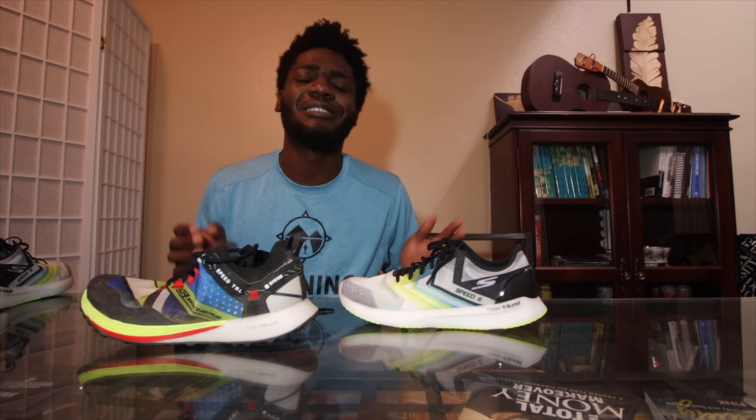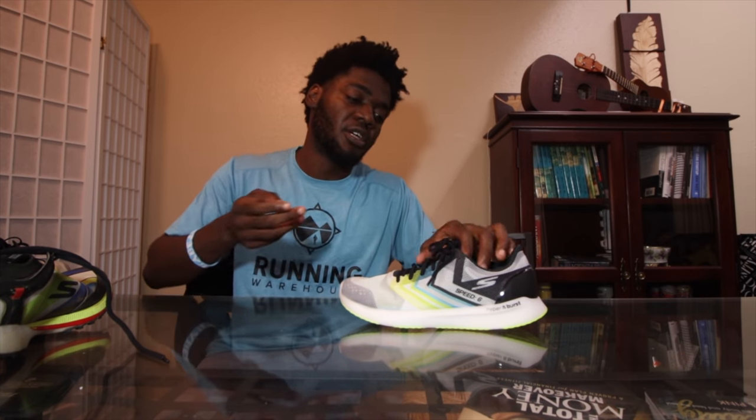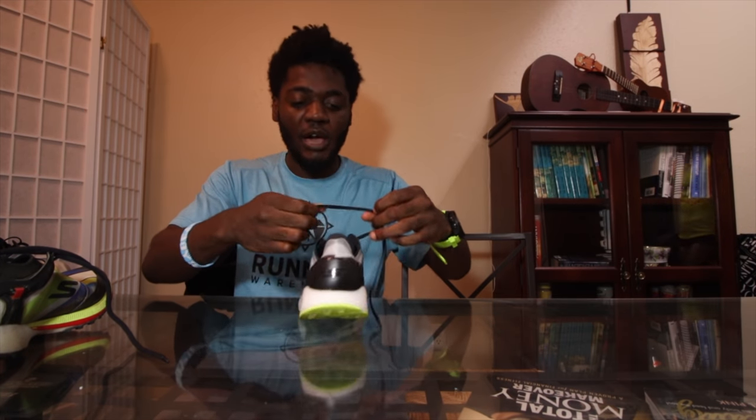Alright guys, we are back at it — this is the post-review review. Today we've got the Skechers Go Meb Speed 6. The people have been all over my DMs talking about this shoe, and today we reviewed it so you know my thoughts. The Speed 6 is the lightweight racer.